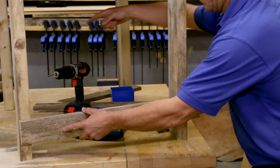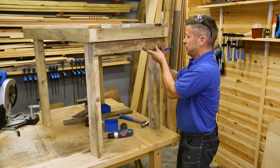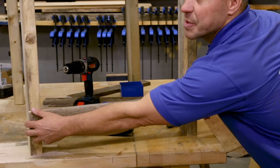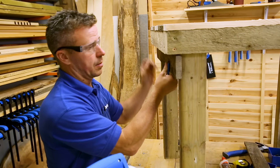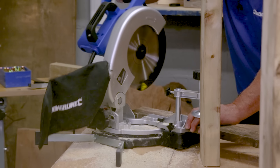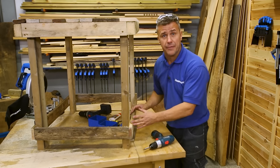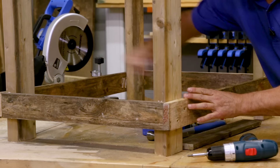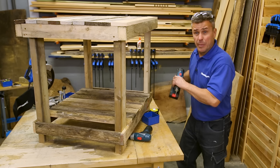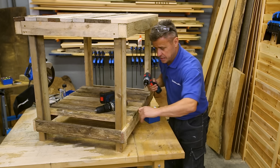Fixing slats all the way around the bottom: start by placing one up to the top of the legs, flush on one side, marking it on the other side, cutting it down, then do the same for the opposite side and fix them into position. Now that's the four base rails all the way around the legs keeping it nice and stable. We can also put some more slats across here and this can act as a lower shelf — nice and flush on all edges, then drill and fix them into position. Two screws per slat is ample.